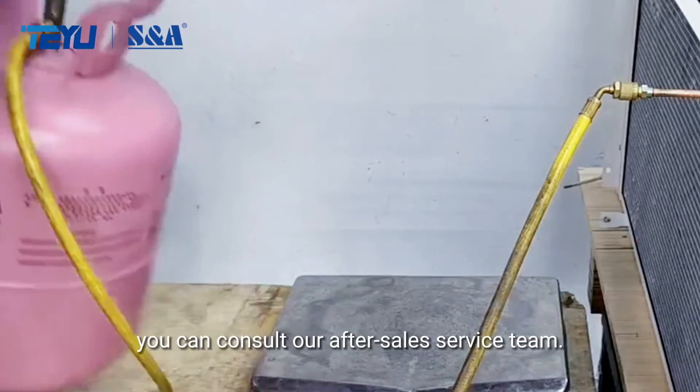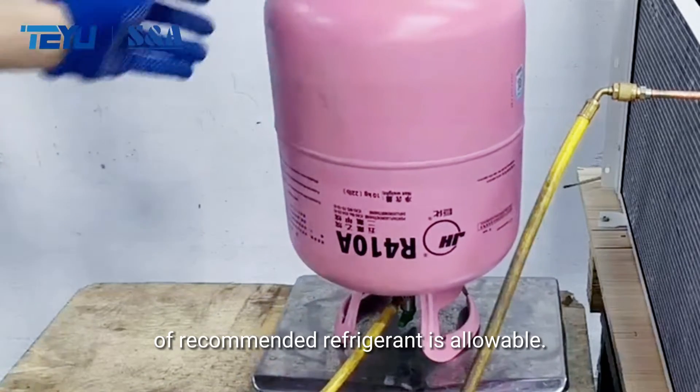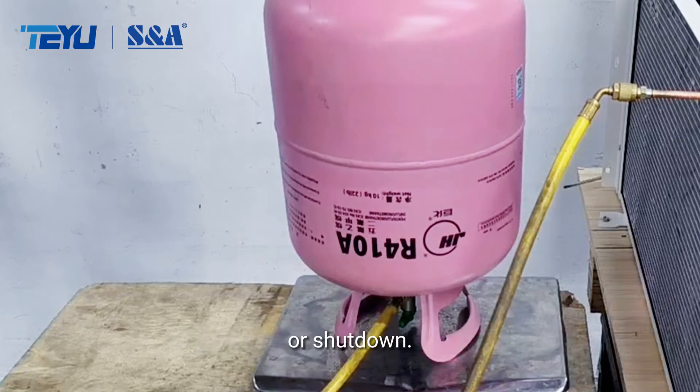For more details, you can consult our after-sales service team. Exceeding 10 to 30 grams of the recommended refrigerant is allowable. Excessive refrigerant charges can cause compressor overload or shutdown.